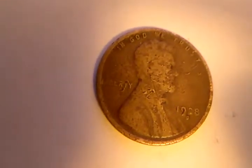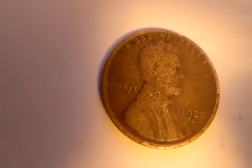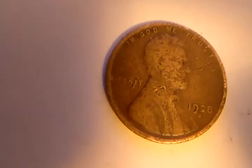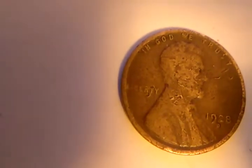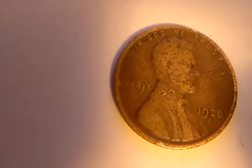Hello YouTube coin collectors, welcome to my channel Functional Coin Hunter. I have another unique find here — a 1928 Denver Mint wheat penny. I see what appears to be a lot of repunch errors in 'In God We Trust.'